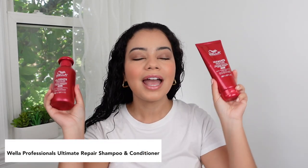So let's start with the products that I used in the shower. I used the Wella Ultimate Repair line — the shampoo and conditioner. These two are so amazing. I wish they had a hair mask in this line because it's great. It really helps repair heat damage over time. Lately I have been loving this combo right here so I wanted to mention it.